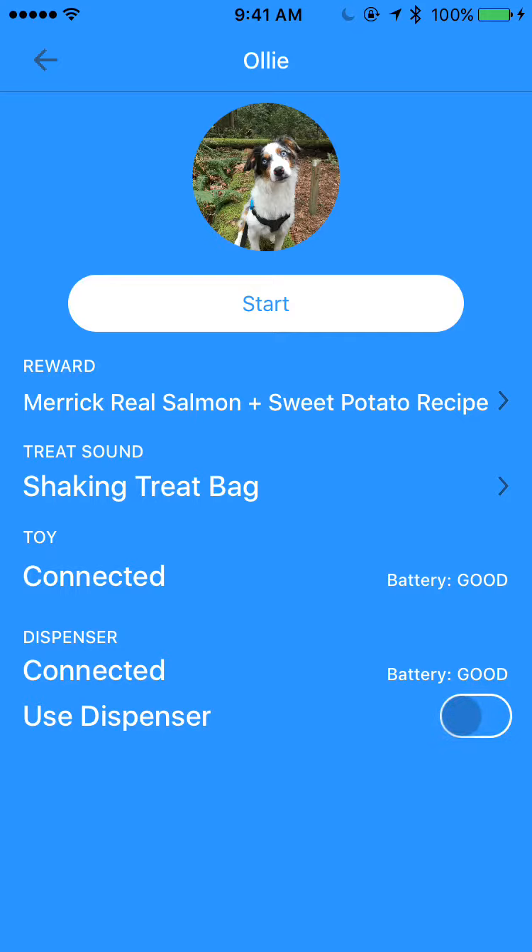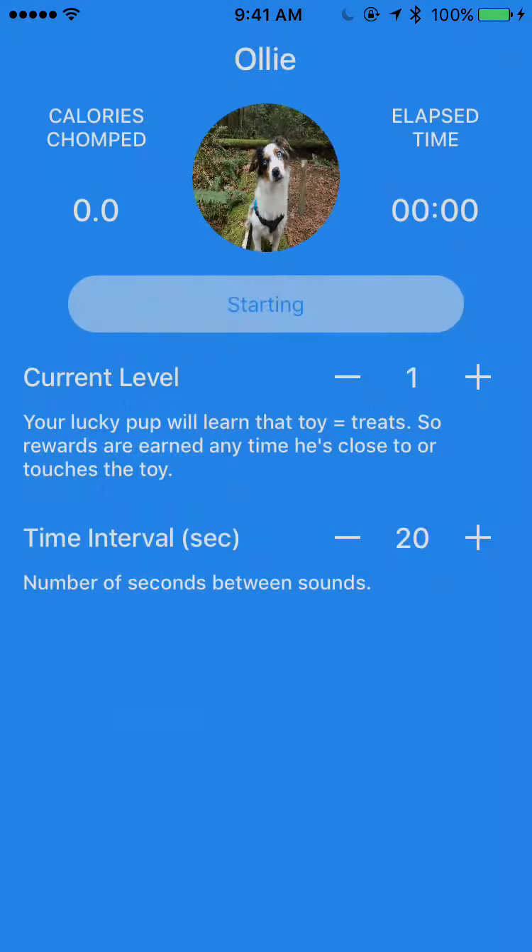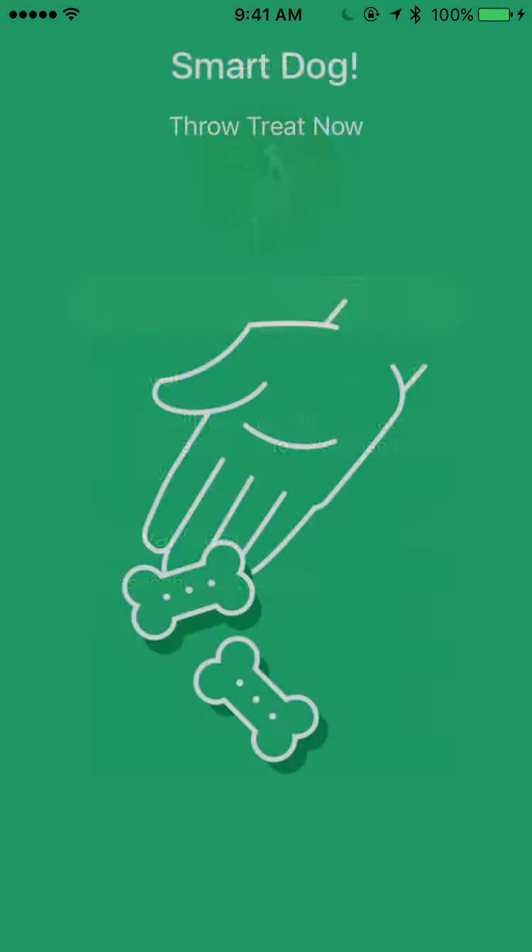But for now I'm going to show you how it works even if you don't have a dispenser. So if I click Start to start the game, the game's going to start, and it picks up from where it left off last time.